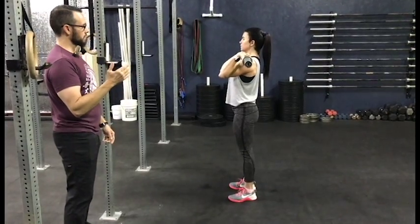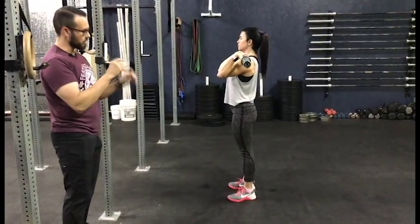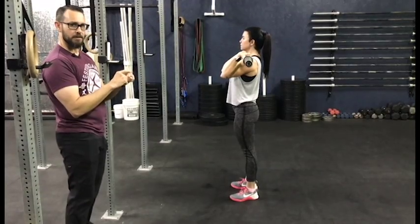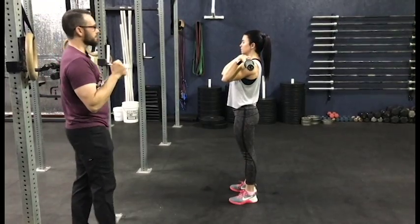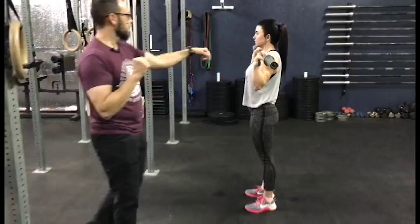Another thing you might do is dip too short. If you don't dip far enough, you're not gonna get any power into the bar. The goal is to drive the bar with your legs off your shoulders.